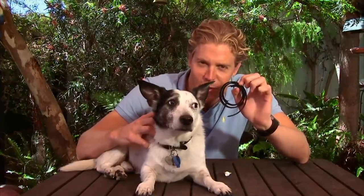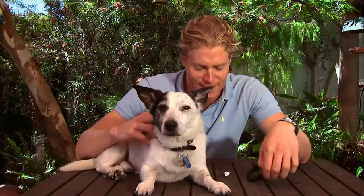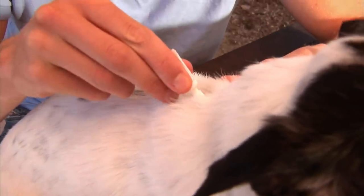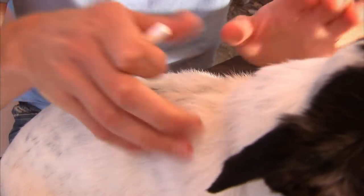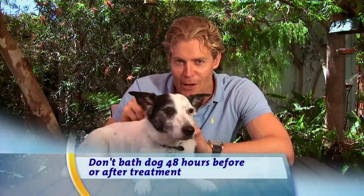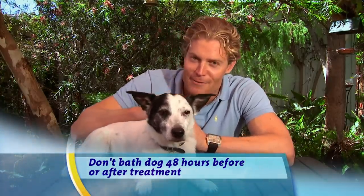A few years ago flea treatments centred around the trusty old flea collar. Whilst they do work, there is new technology: top spots. A small amount of liquid goes on the back of the neck, sinks into the oils of the skin, and spreads its way around the whole body. Each time a flea hops on or bites, it gets a lethal dose of that drug — but importantly, it's safe to your pet.